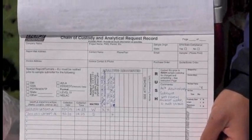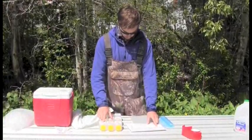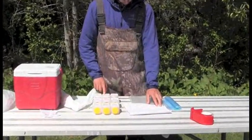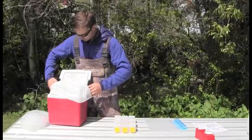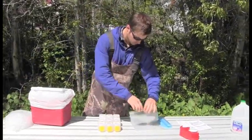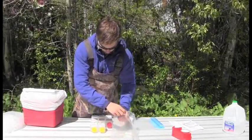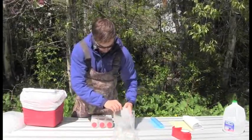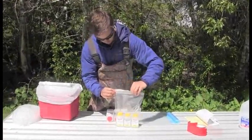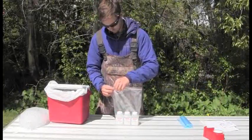Before packing the cooler, fill out the chain of custody form by following the example provided in your field protocols. Next, double check all the sample labels and the chain of custody form to ensure everything is properly filled out. Now we are ready to pack our samples. First line your cooler with a garbage bag, then place your samples in Ziploc bags, grouping them by preservative type. Group all of the samples preserved with sulfuric acid, nitric acid, and those that are not preserved at all separately. Separating the samples in this way will help to prevent contamination if a bottle accidentally opens en route to the lab.